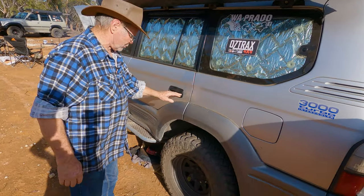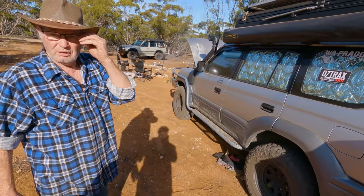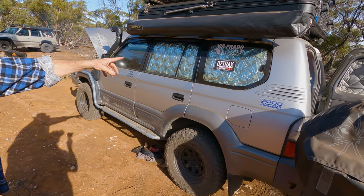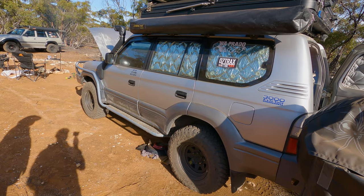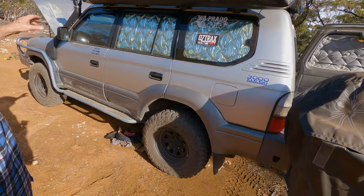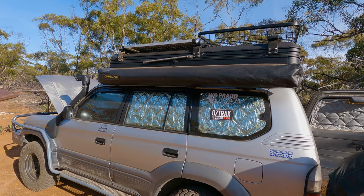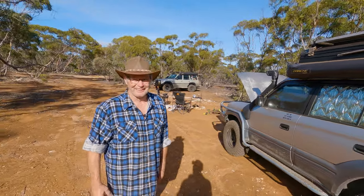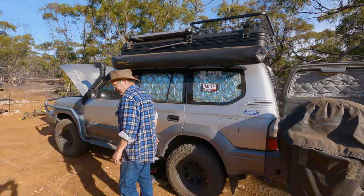The two starting batteries under the bonnet are linked together for starting and winching. The solar screens are magnificent — they drop the interior temperature by about 10 degrees easily, and they fully block out light, which is great if you want to sleep inside the vehicle. They're available for the windscreen and front windows too. Next up we'll set up the awning and tent for a look at the luxury camping setup.